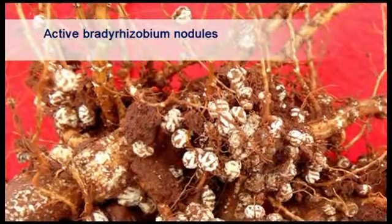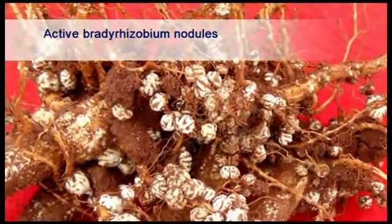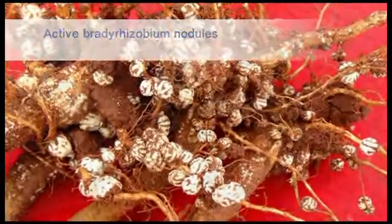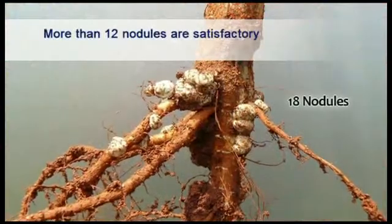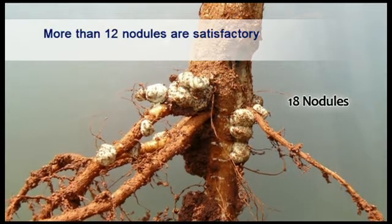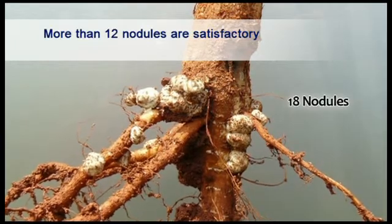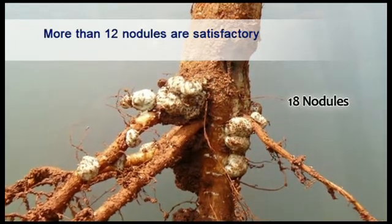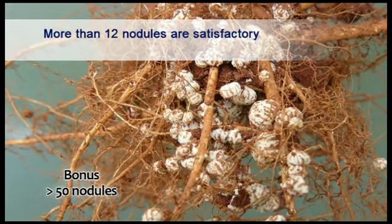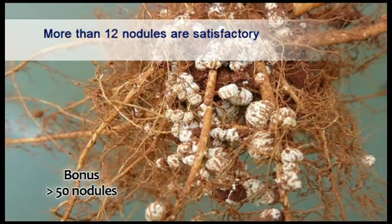This is an example of good inoculation with many active bradyrhizobium nodules. Notice the placement of the nodules on the roots of the soybean plants. Both the size and number of nodules is important. If the nodules are large, then more than 6 nodules per plant would be sufficient to meet the nitrogen requirements of the soybean plant. It is rare but not unusual to find more than 50 nodules on roots of some soybean plants, but this must be seen as a bonus.